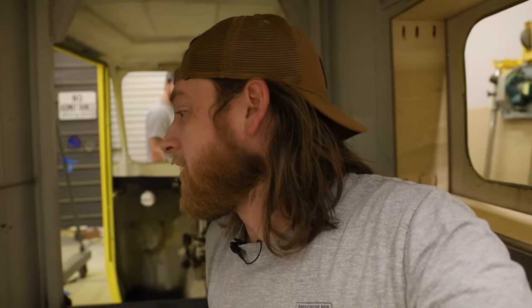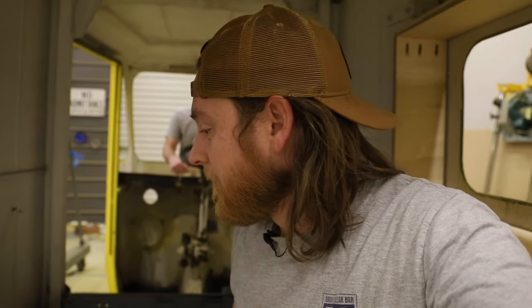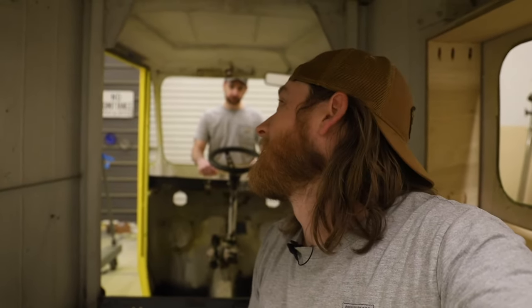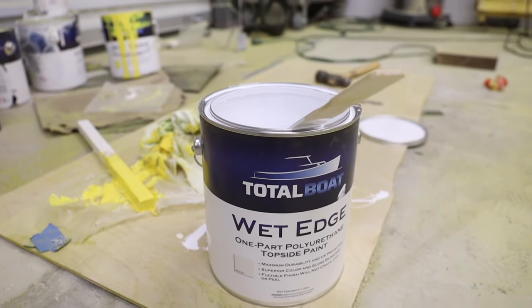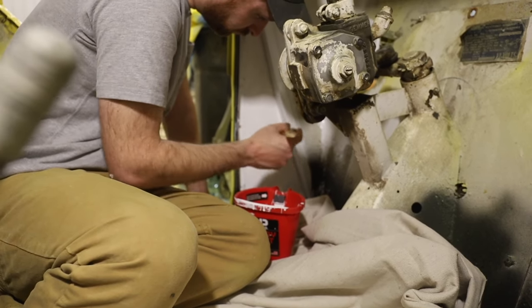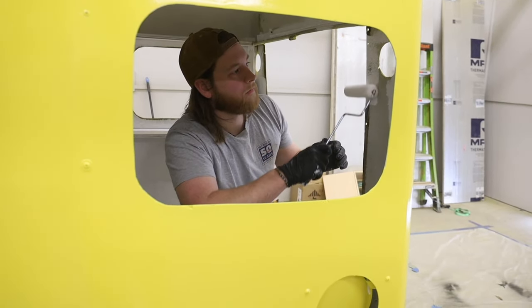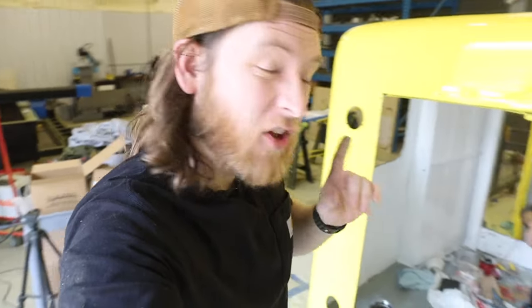The interior is nasty and dirty — we've cleaned it as much as we can. Landon and I are going to go ahead and start rolling and brushing on some TotalBoat white paint inside. We're going back to the Wet Edge in white for the interior paint. Instead of taping and plastic-ing it all off again, I decided to just brush and roll on the inside for more control.